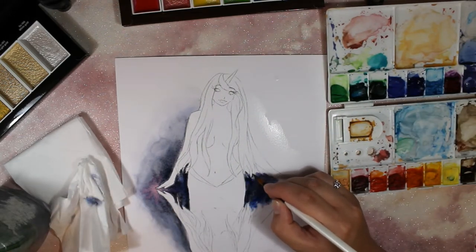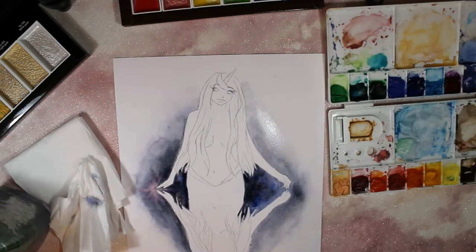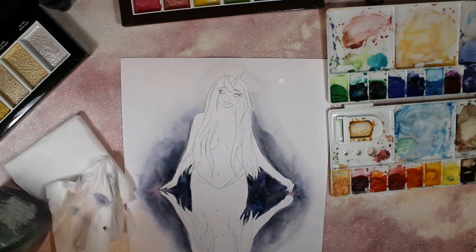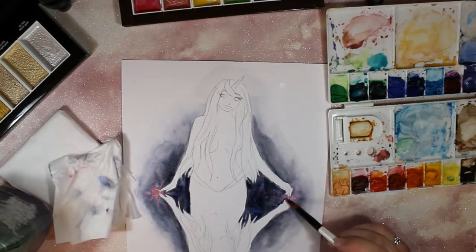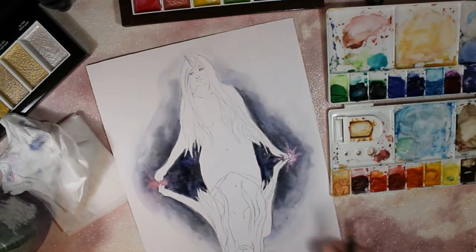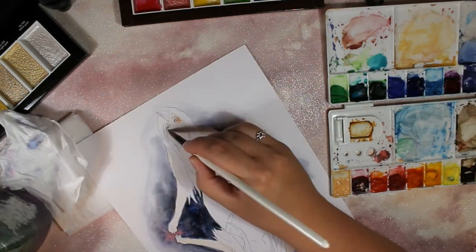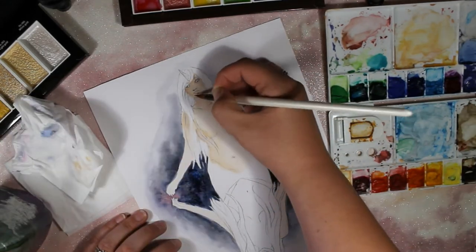Normally in style swap challenges, you draw your character and then redraw it in the other person's style as two separate pieces. But I really wanted to merge the two together into one cohesive piece. I struggled to come up with a composition — flitting between half and half, or two portraits side by side. I ended up ringing my sister and showing her all my sketches saying 'I need help, I can't decide,' and we pretty much settled on doing the top halves of each mermaid.